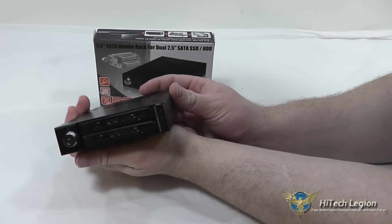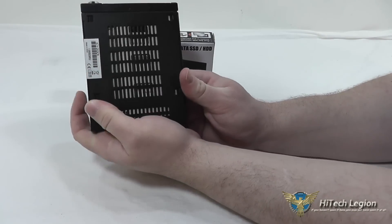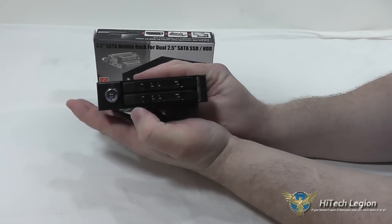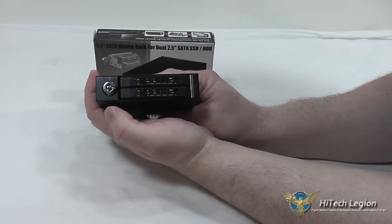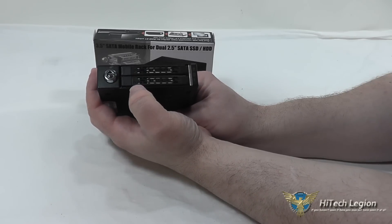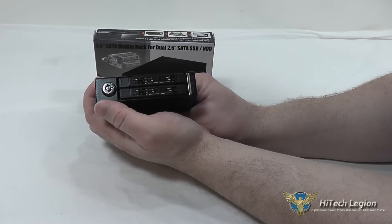The entire body of the enclosure is full metal construction, and you have passive cooling on the bottom and through the front. There are two LED lights on the front that indicate whether you have power to the drive — that's the green LED — and an amber LED which will blink when there is activity on the drive.